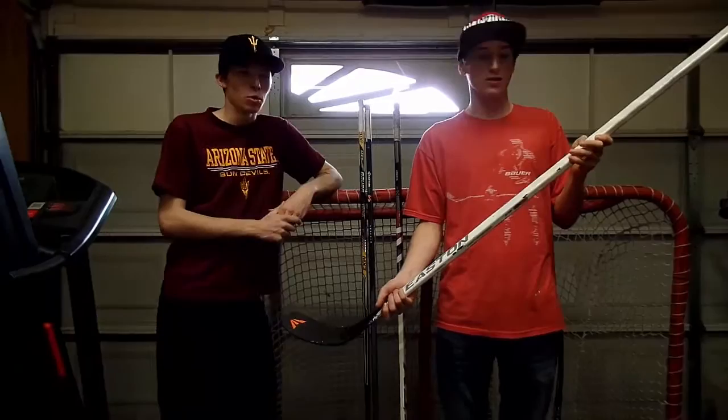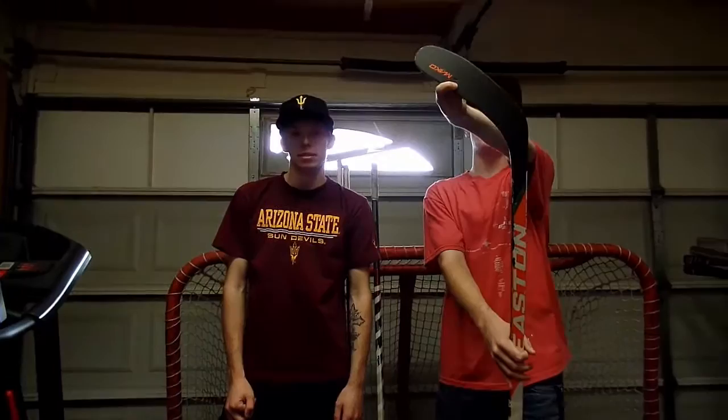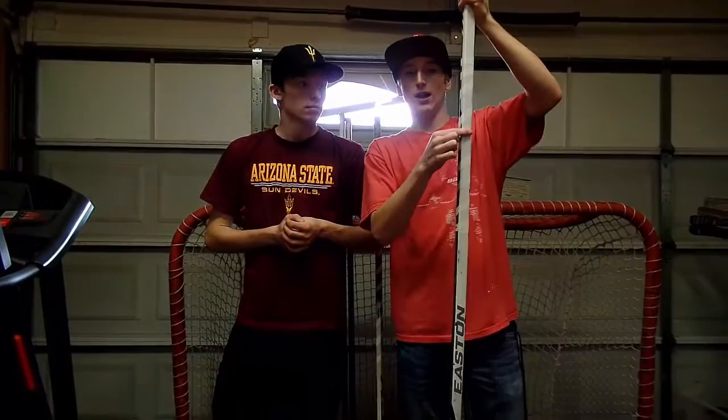It's probably a Mako 2, about a 95 flex — we're not going to do full stick reviews here, that might be a different video if you guys want. The sad thing is it's starting to break and rattle really bad. Someone stepped on it and left a skate mark — actually a hole in it. When I took the tape off I was pretty sad. I've got the shaft candy-caned with white electrical tape. It's getting chewed up, probably time for some new sticks.